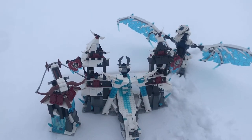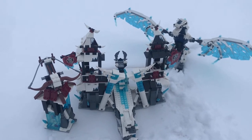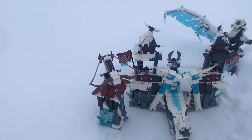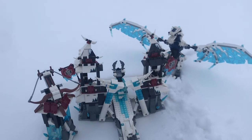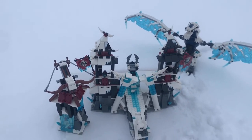The build basically consists of three main parts: the main centerpiece of the Ice Emperor's Castle, another little turret for the Ice Emperor's Castle, and Boreal, the Ice Emperor's Dragon. We'll take a look at the main castle build first.